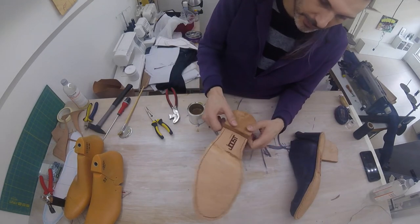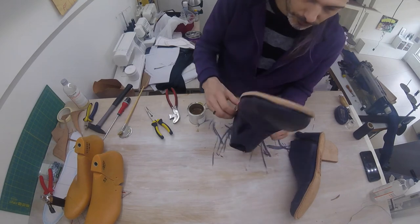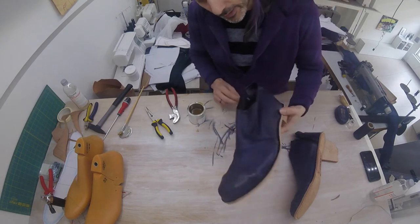So this first heel is in place. Remember it's too big now and we're going to be sanding it back, but it is in place. I'm just going to do the second one now.